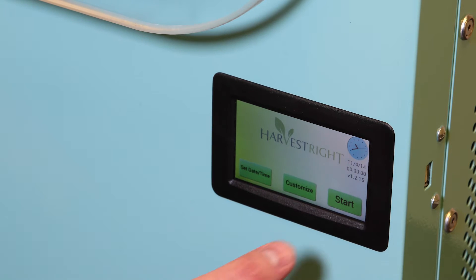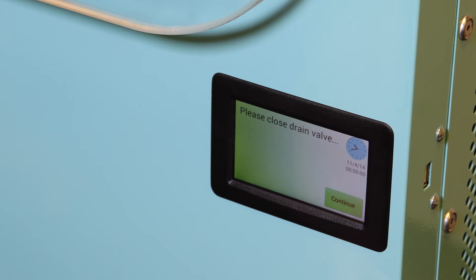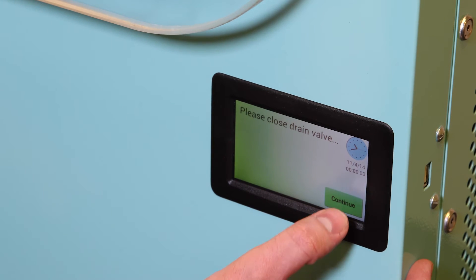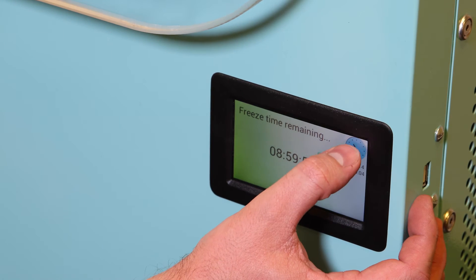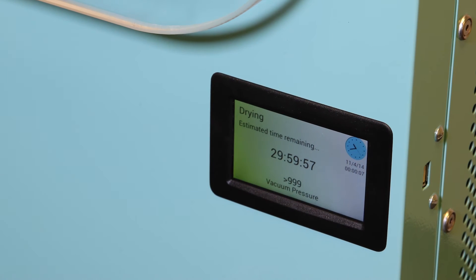We're going to hit the start button. The machine will remind us to close the drain valve on the left-hand side of the machine. We're going to hit continue. Once we've hit continue we will move into the freezing process. By hitting the clock in the top right corner we can skip the freezing process and move on to the drying process, and the vacuum pump will then turn on.